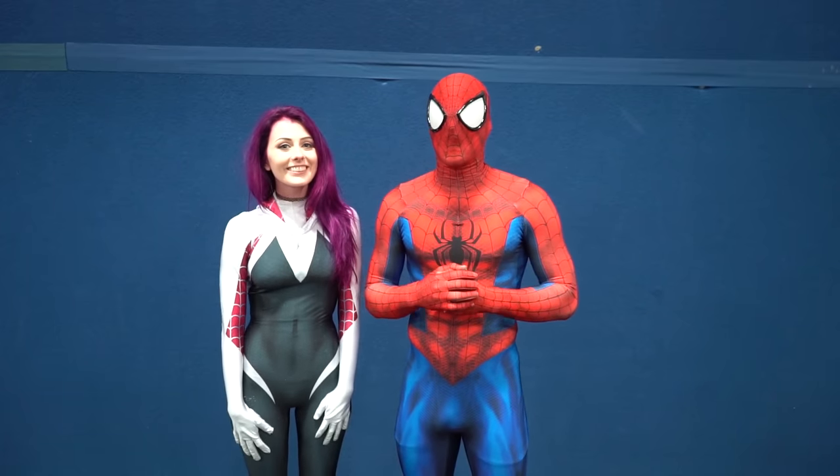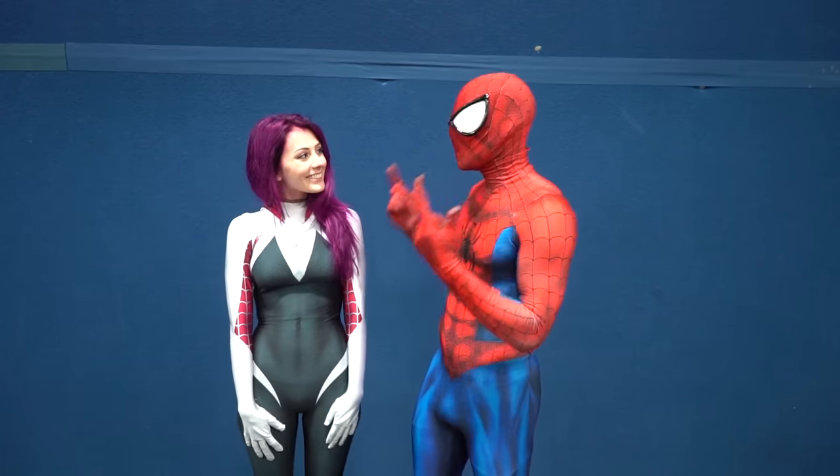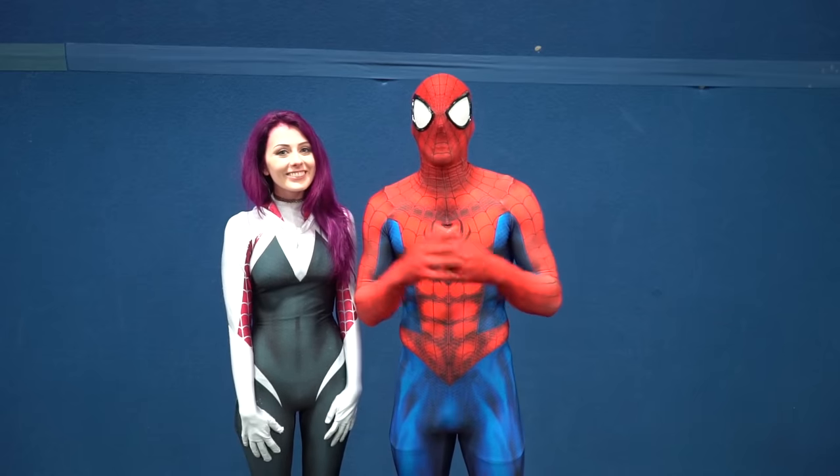What's going on guys? It's your friendly neighborhood Spider-Man and Spider-Gwen, and today Spider-Gwen just got her powers so we're going to teach her how to do a backflip.